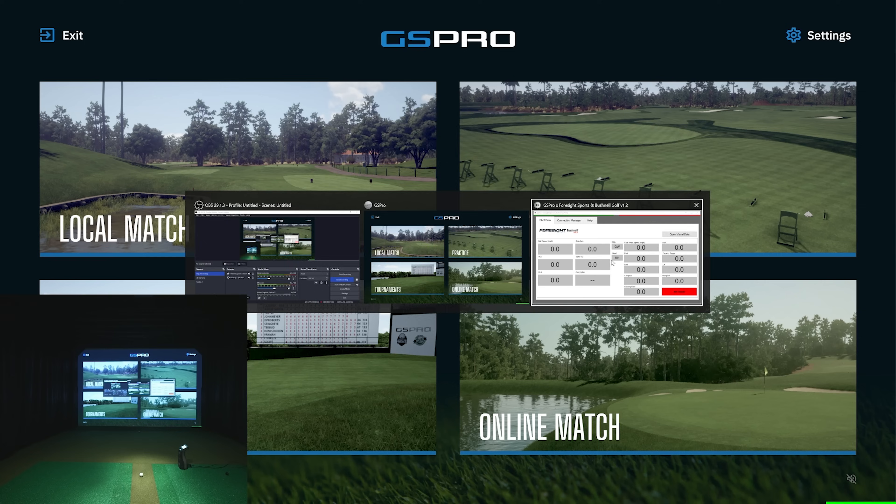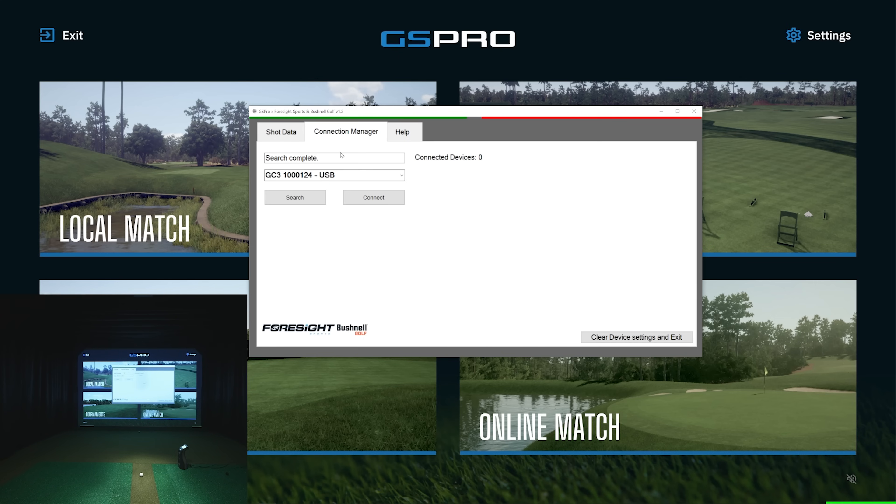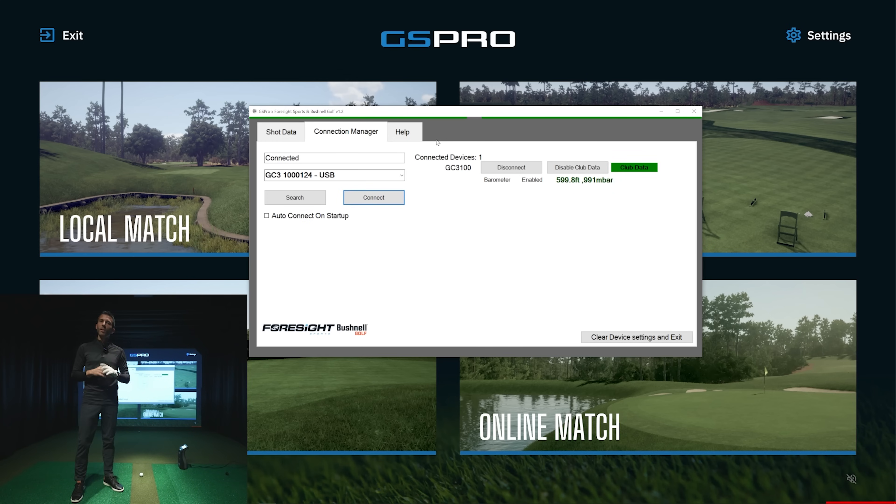I'm going to alt-tab here — this is what you'd see when you first open up GS Pro, and I did it fresh so you can see exactly how it works. Go to Connection Manager, it will search, and you'll see your GC3 and USB listed. Hit Connect. When this pops up, you'll see club data is available because this is a fully unlocked GC3. Do you need club data for golf simulator software? No — a ball-enabled-only version of GC3 will produce full golf simulation just fine.